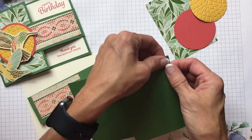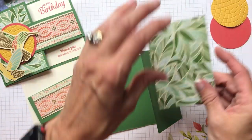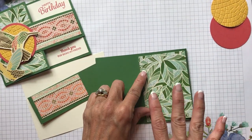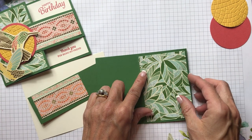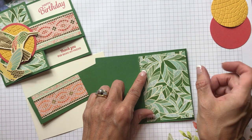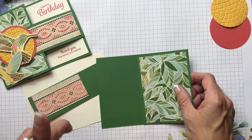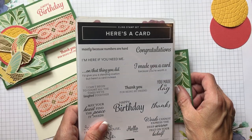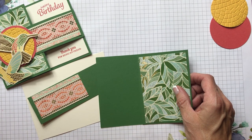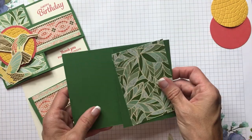Don't worry about writing down the measurements — I know when watching videos you'd be writing everything down and rewinding, but you can find all the measurements and materials, products, and colors I used on my blog. Underneath my picture there's a search bar, and if you put in 'buckle card,' 'buckle technique,' 'Here's a Card,' or 'Mosaic Mood specialty designer series paper,' this card will come up and you can find all the information you need.